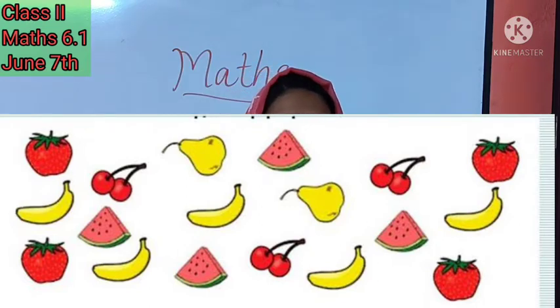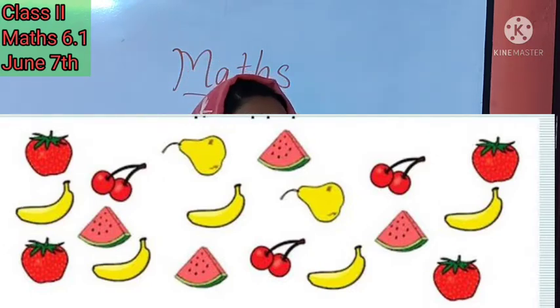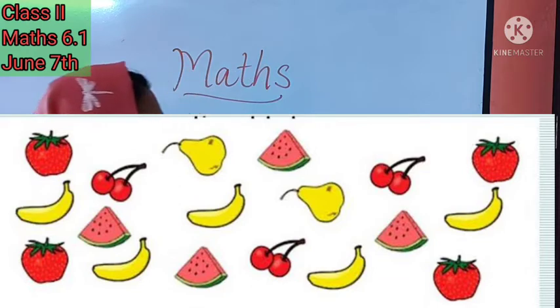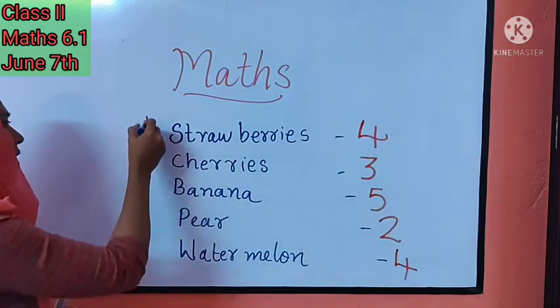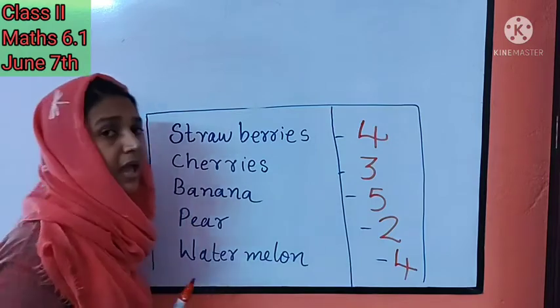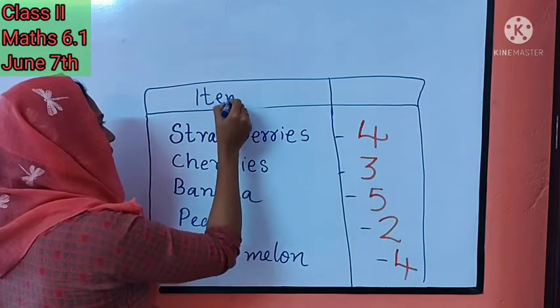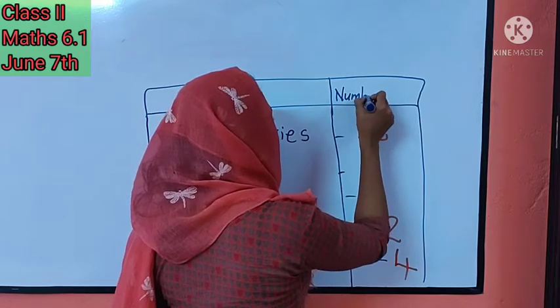How many bananas are there? Count: one, two, three, four, five — excellent, five bananas! How many pears? Two pears, excellent! And how many watermelons? One, two, three, four. It's an easy task — we just count the number of things and write it down. That is what we do for data handling. We put this data in a table with headings — the first column is items, and the second is number of items.